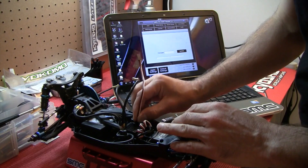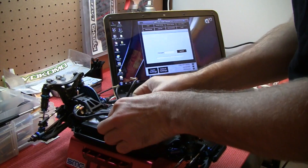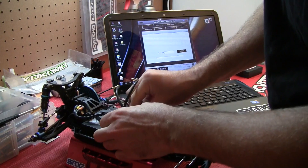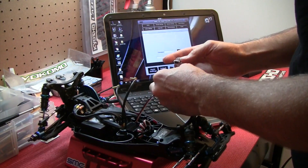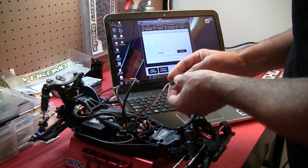First thing we do is install the adapter. Make sure you get the polarity correct with the negative wire towards the fan plug. Next, we'll connect the USB adapter. Make sure you get your polarities right — black to black.